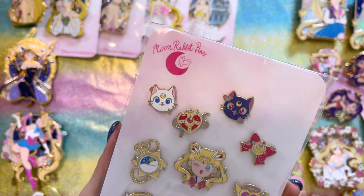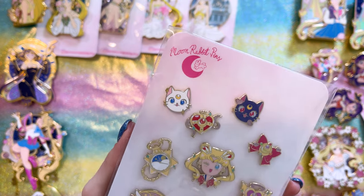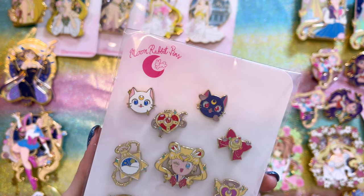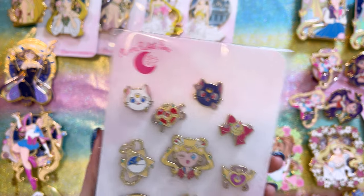This is the Sailor Moon and Cats filler pins set. We have the Moon Stick, Luna P, Luna and Artemis, the Cosmic Heart brooch, the Transformation brooch, the Crisis Moon Compact, a rabbit on the moon, and the little music box charm. These are so pretty.